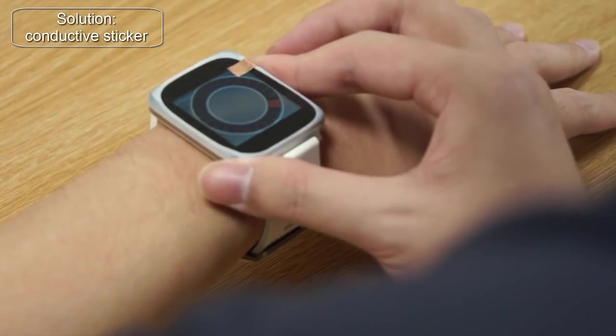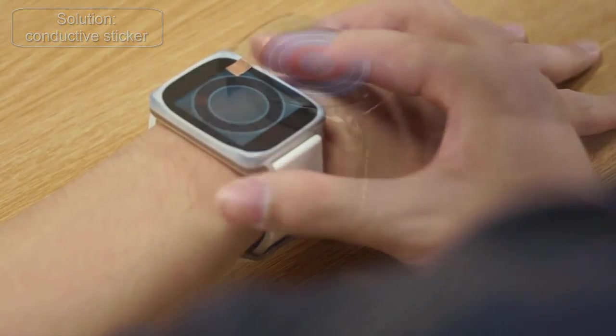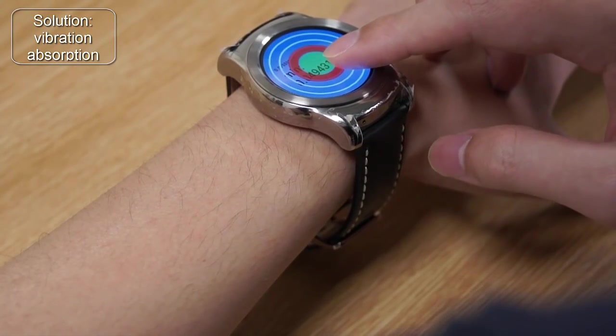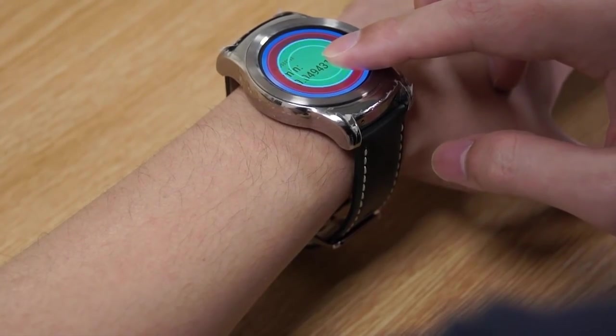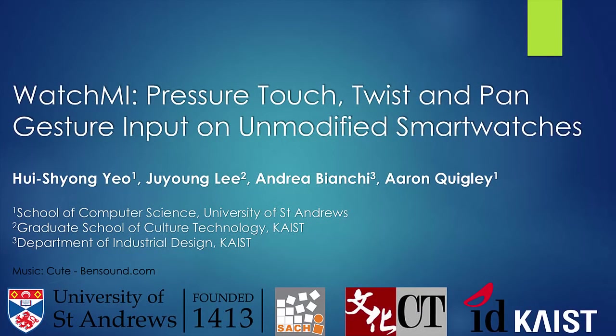To avoid a finger touching the screen, we can use conductive material to route the touch from the side of the watch to the screen. Our Pressure Touch doesn't work on the center part of the screen. However, we've successfully applied a vibration absorption technique to infer the pressure on the middle of the screen. Thank you for watching me demonstrate WatchMe, our IMU-based approach for continuous pressure touch, twist, and pan gestures on unmodified smartwatches.